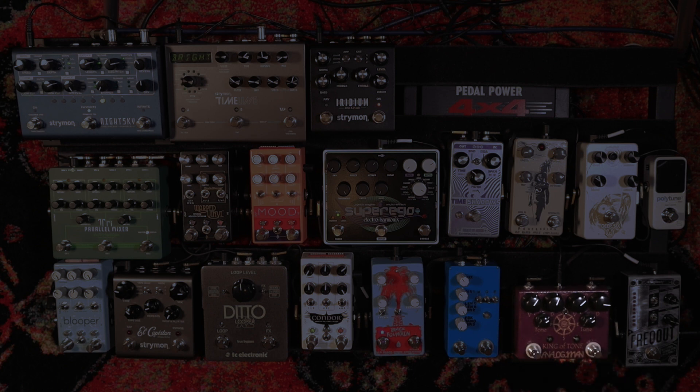Here's the guitar without any overdrive on it, just going into the iridium. The yellow channel gives a pretty light overdrive. I leave this on 99% of the time — I just like what it does to my guitar, it makes it sound better. When you kick in the second overdrive, it sounds nice and distorted and gritty, but without losing that kind of open character. I love it.